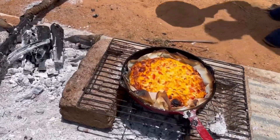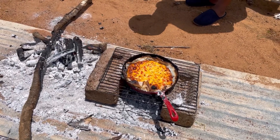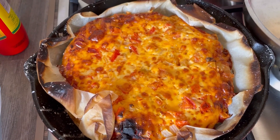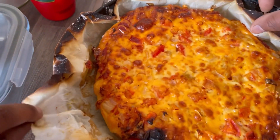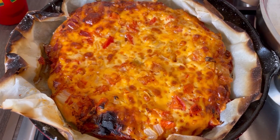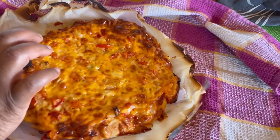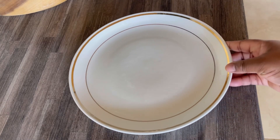Voilà — this is our pizza after 25 minutes of baking. Depending on your coal, if it's very hot, you can do 20 to 25 minutes, and this is how it looks. Never mind the paper — it doesn't stick. This is how it looks, guys. It tasted amazing, it tasted delicious — it's the same pizza that you buy. The moral of the story is that oven or no oven, you can make anything you want.